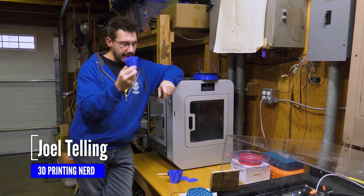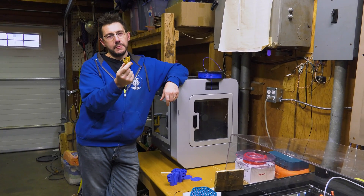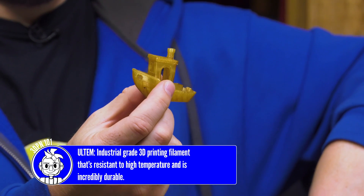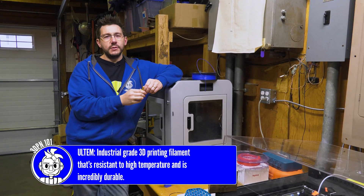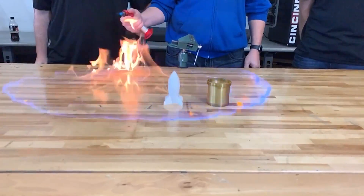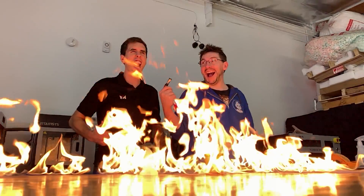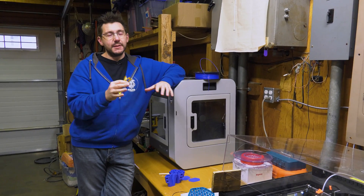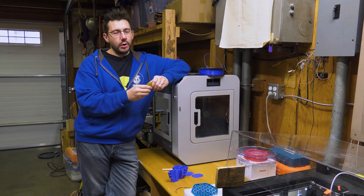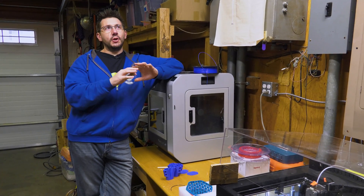Hey, welcome back. Before we get into these, I do want to talk about this Benchy and the significance it holds. This is an Ultim Benchy. This is PEI — Ultim 1010 — and this was given to me by Vision Miner. We were recently down visiting Vision Miner and having a bunch of fun. I got to learn a lot more about these high-temp materials, such as Ultim and Peak.